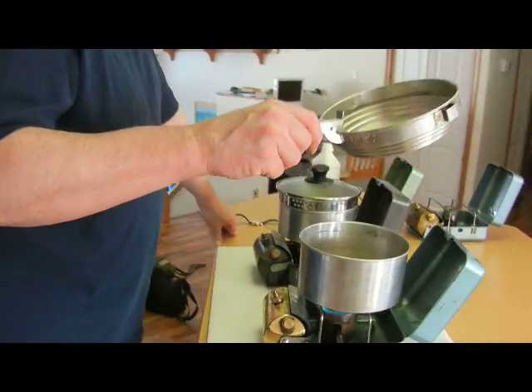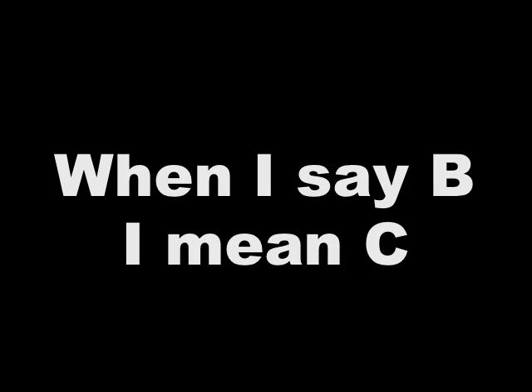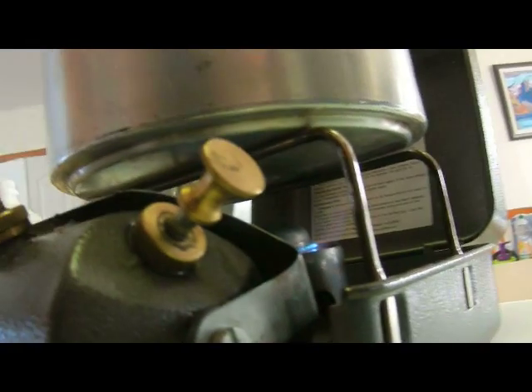The T is starting to bubble. If you take a look at the flame, you'll see that the flame of the T is a little bit greater than the B. The B is also positioned a little further from the pot than the T over here.